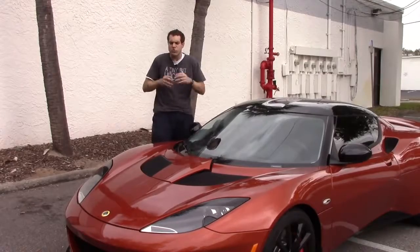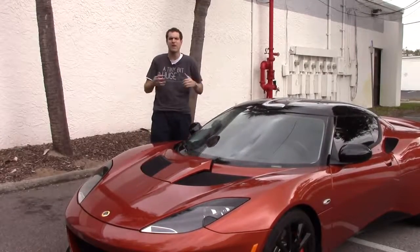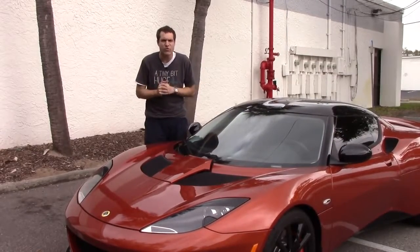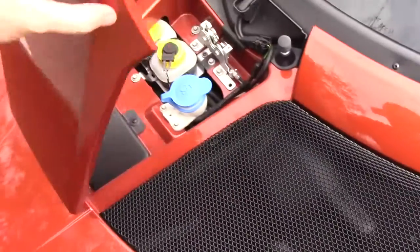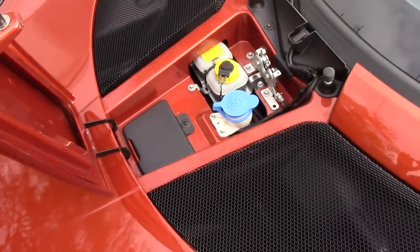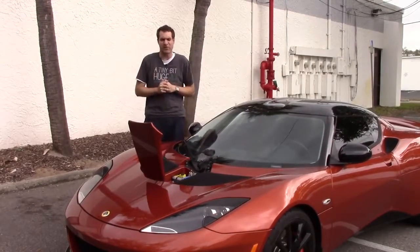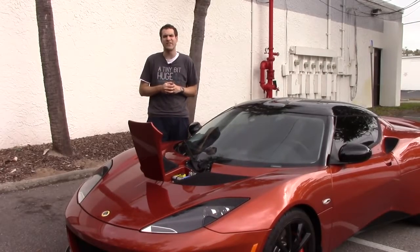In the front of the Evora, you won't find a second trunk like you would in a Boxster or a Cayman, and most Evora owners will tell you that the front doesn't open — but that's not strictly true. Using a little latch hidden way under the center of the dashboard that nobody would ever think to look for, you can actually open this little bit, which has places where you can add washer fluid and brake fluid. You can also keep stuff here that you don't really want anybody to find, because they'll never know to look for it — unless, of course, they saw this video.